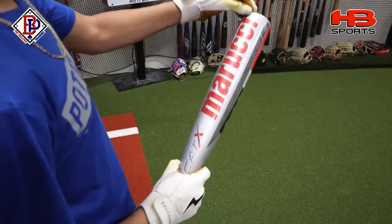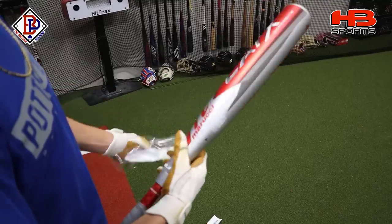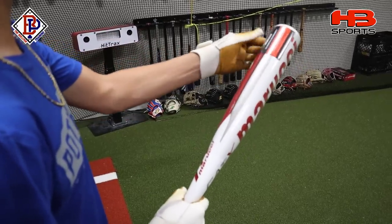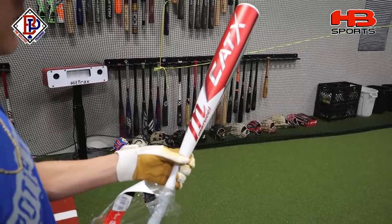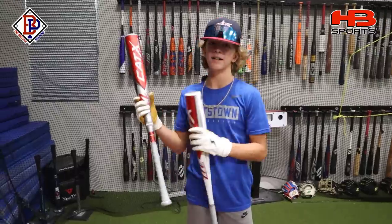So this is the Cat X composite — smooth pull right there. Got the silver and red, looks really nice. Now we got the one-piece alloy here, not as smooth of a pull. This is the white and red, got a little bit of gray in there. These are two really good looking bats. I definitely like the silver and the red with the red connector piece, so I would go with the composite with the looks.